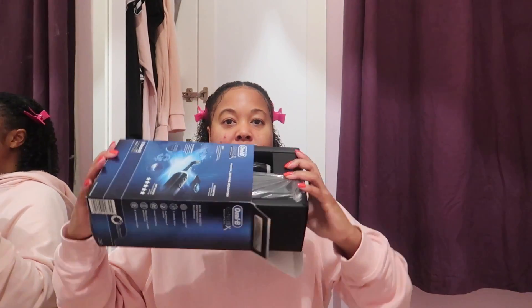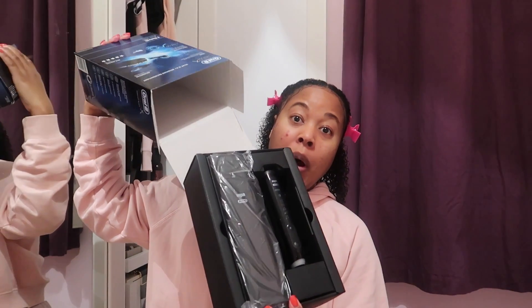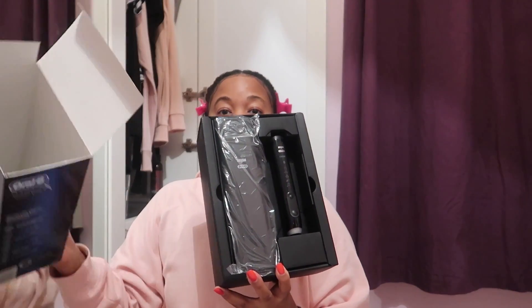I'm going to actually unbox it as I'm talking about it — this is what it looks like, voila! I'm really excited to open this. It has gun pressure control, a two-minute timer, an inspired round head, smart coaching, more than two weeks' battery life — which is amazing — and six cleaning modes.